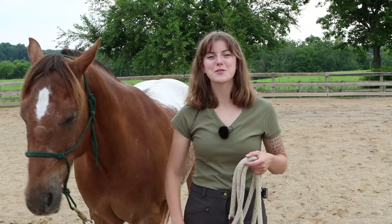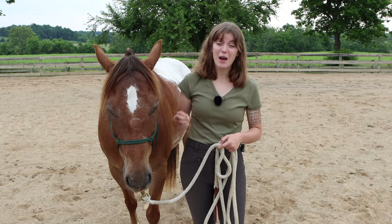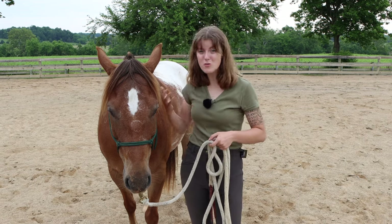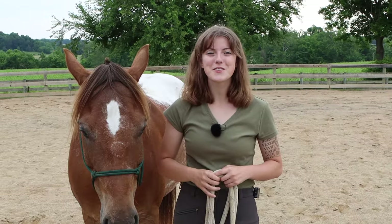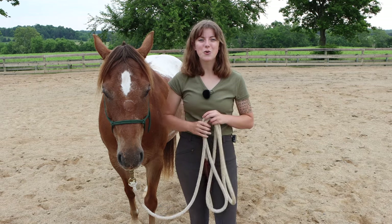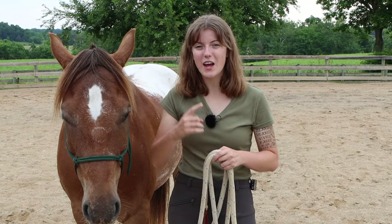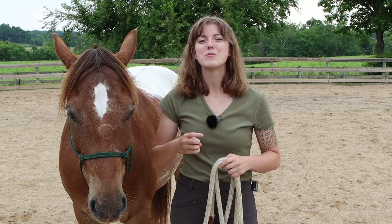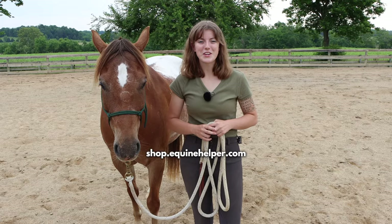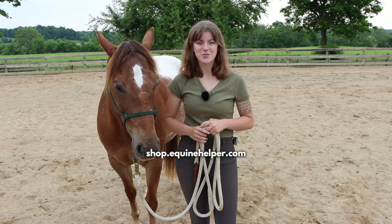Another common mistake when it comes to learning how to lunge your horse is trying to do it all on your own. Lunging is very technical, and what happens a lot of the time is people try to do it, but there are so many different aspects that they give up and don't use this very useful tool. My online course, Leveled Up Lunging, walks you through step-by-step how to lunge a horse. It's an eight-lesson course that includes videos, quizzes, and homework assignments. It teaches you exactly how to lunge your horse and communicate effectively, and also how to troubleshoot certain problems you may be having. Go to shop.equinehelper.com or click the link in the description below.